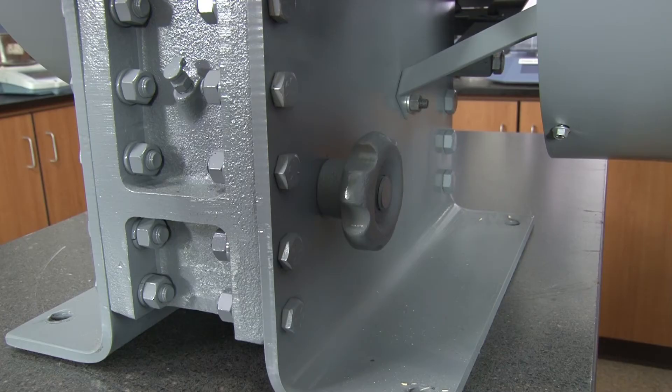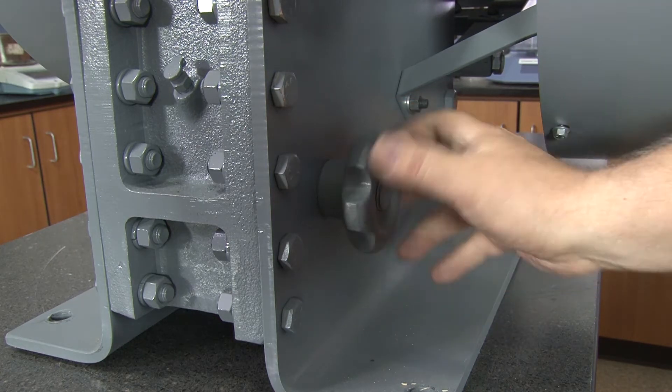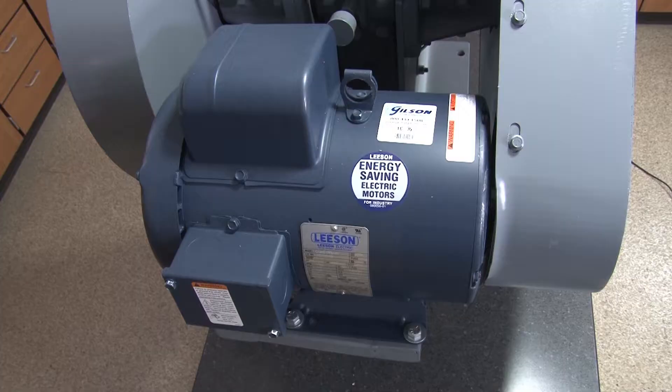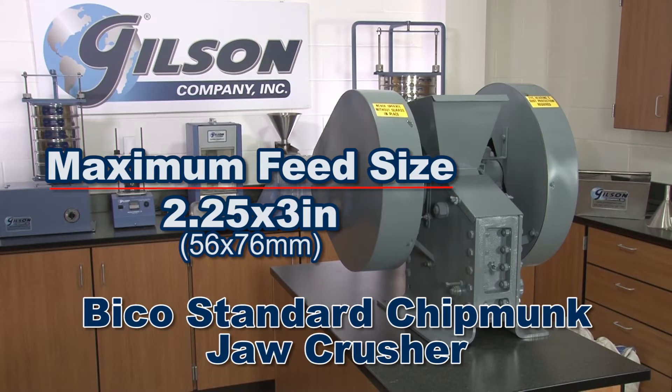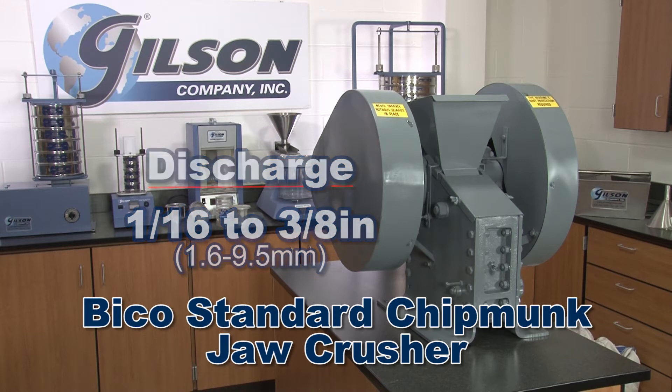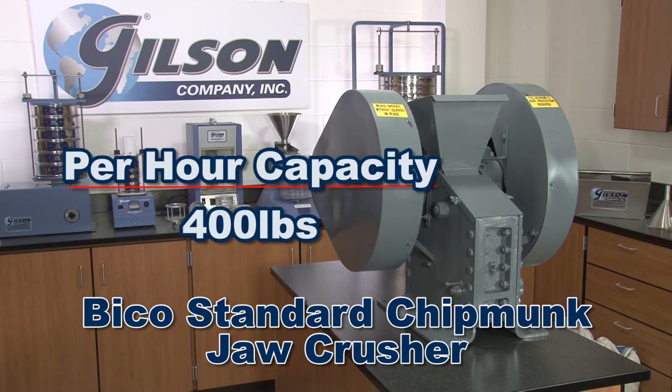The discharge opening between jaws can be adjusted by turning the crusher's conveniently located hand wheel. Utilizing its 2 horsepower motor, the maximum feed size is 2¼ by 3 inches, crushing material to 1/16 to 3/8 inches with a 400 pound per hour capacity.